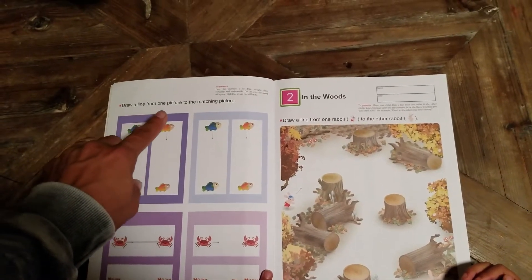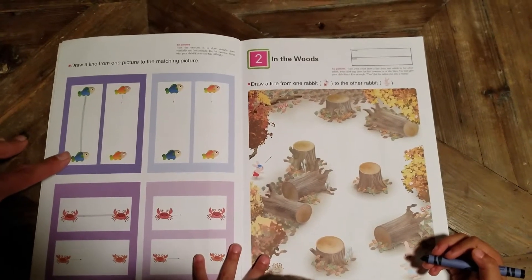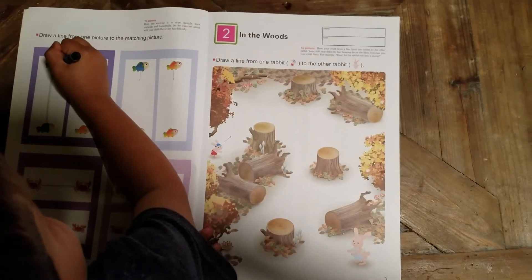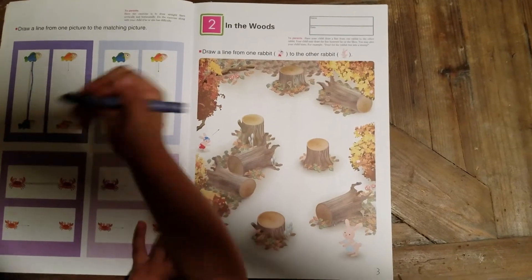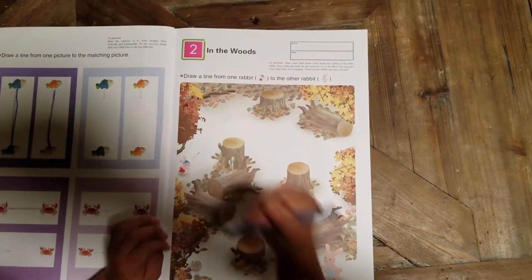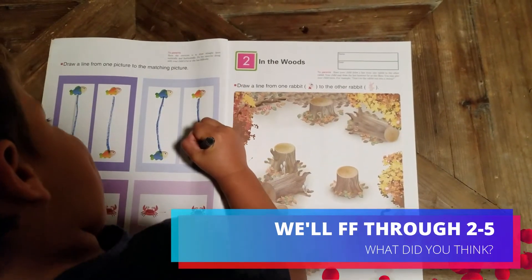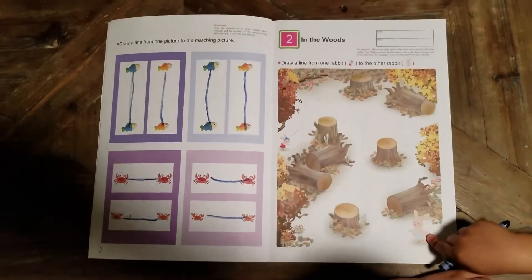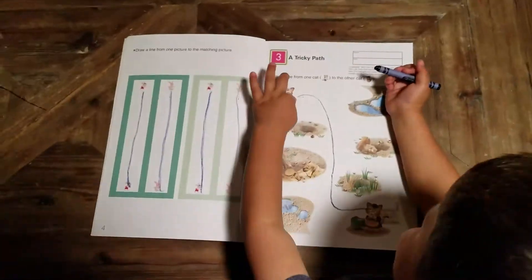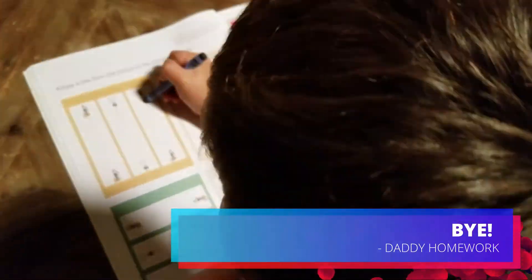Draw a line from one picture to the matching picture. You see how there's a line from the blue fish to the other matching blue fish? So draw a line from the goldfish to the other goldfish. If you want, you can get some practice with the blue ones — go for it. Bless you. Now draw a line from the goldfish. I'll do it for the next one — all the animals.